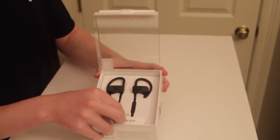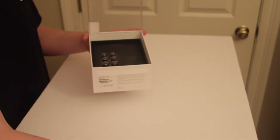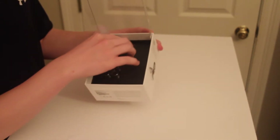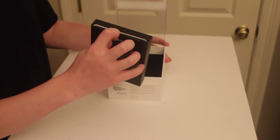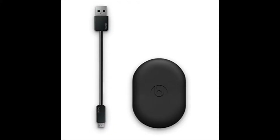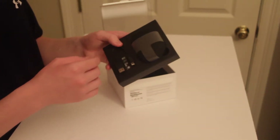You'll just pull this tab to pull the top piece out and we're going to set these aside. Inside you have three sets of other coverings for the earbuds, and if you pull this out with the tab on top and turn these over, you have the casing and a micro USB — about a two-inch cable — to recharge your earbuds.